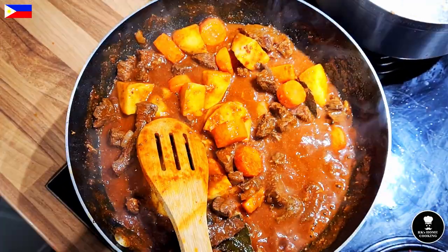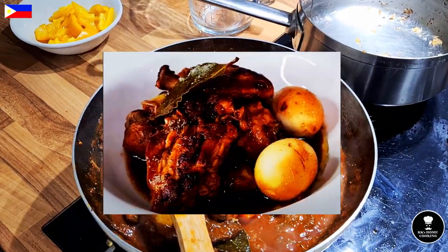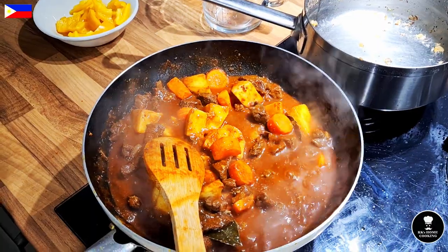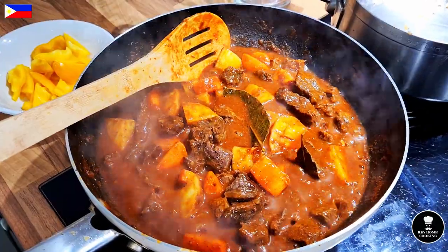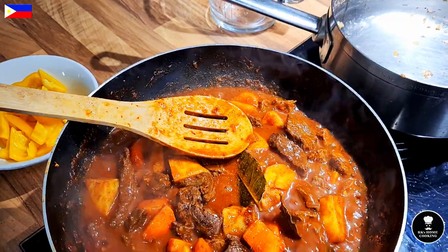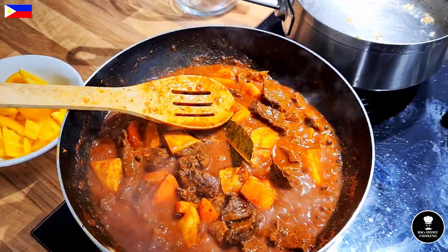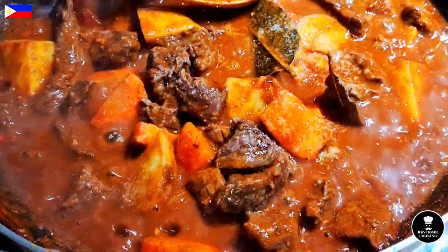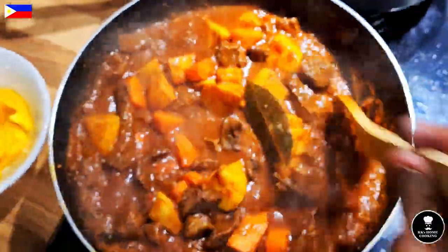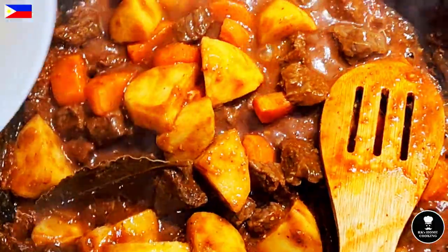That's beautiful! This is very similar to adobo — it's a traditional and national dish of the Philippines. If you look at my chicken adobo video you can see how to cook adobo. The potato and carrot are nearly cooked after about three minutes. Just want to taste it to see if I need any seasoning — maybe just a touch of salt, just a pinch, no more than that. Stir it gently without breaking the potato. Now the bell peppers go in.